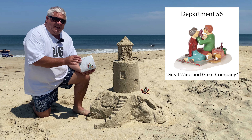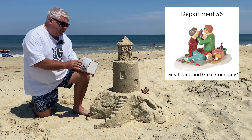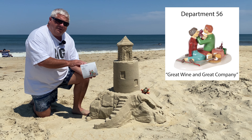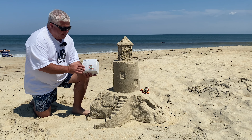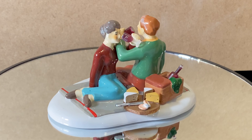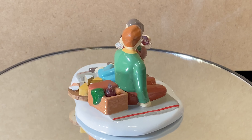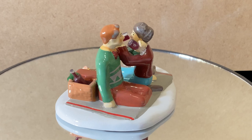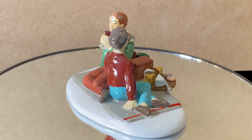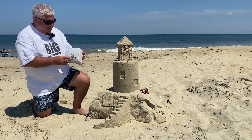Plan B is a good substitute — this is the 'Great Wine and Great Company' figure by Department 56, model number 6000647. It's a couple sharing a glass of wine on a picnic blanket. It's a nice substitute, and that's one of the things about Department 56 that is so nice: you don't always have to have an exact replica of what you're trying to accomplish, but something that just references it. This will remind us what it's like to sit on a beach blanket and maybe share a drink.